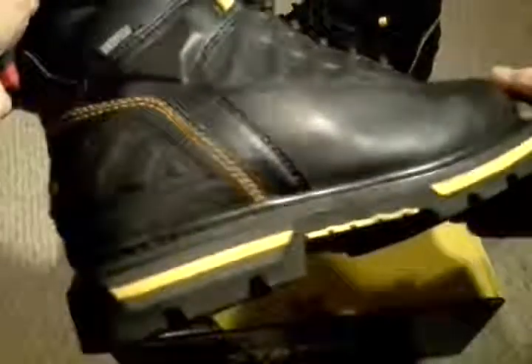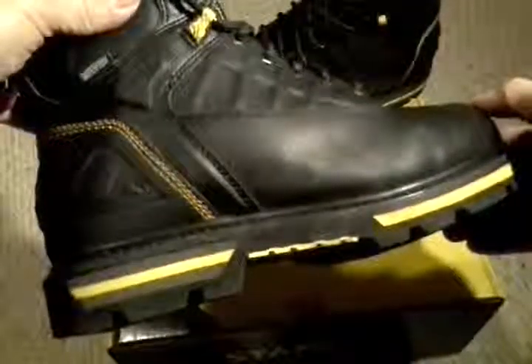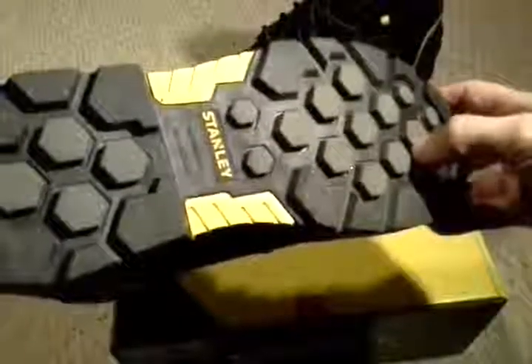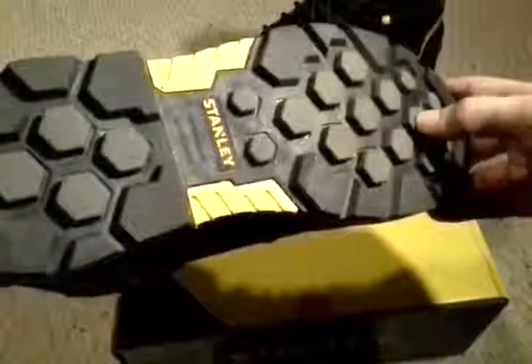The eyelets are all metal. They have a rope shoelace. There's an eyelet here, and then a U-bracket here — if you want to use it, you don't have to.